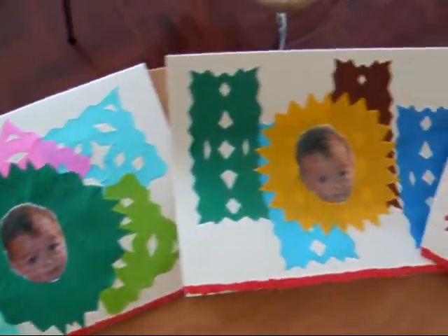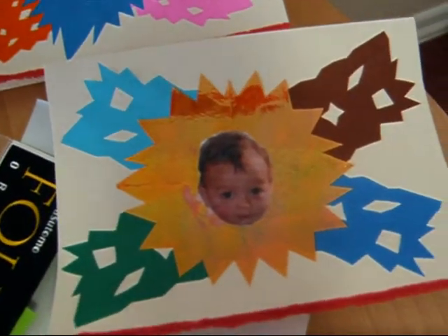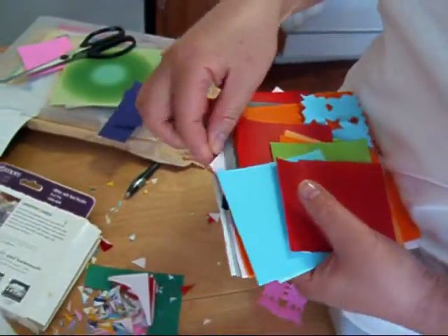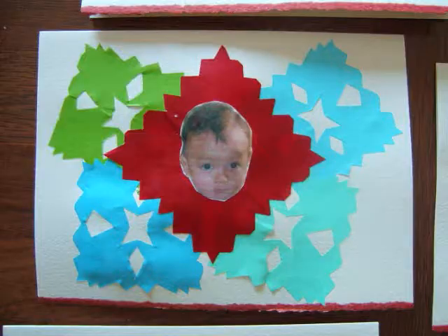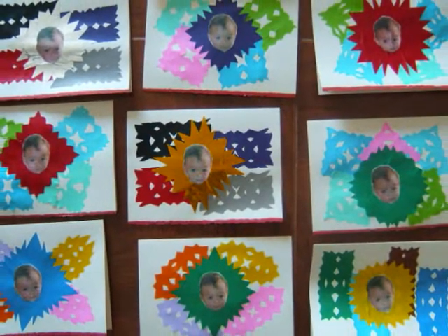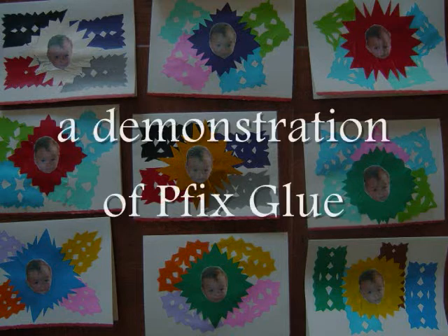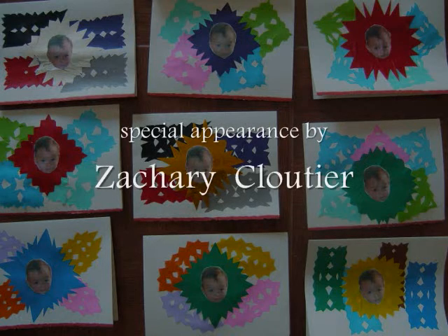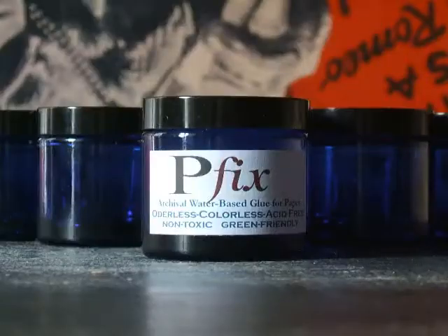Now we're all finished. We've made ten cards, and my talking has woken up Zachary. It looks beautiful — thank you, Aki. Clean up! Brought to you by PFIX Archival Glue.